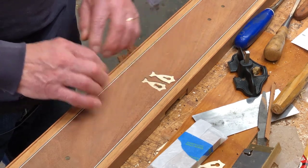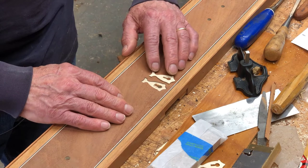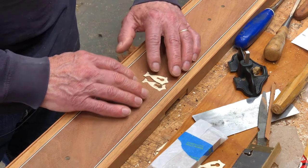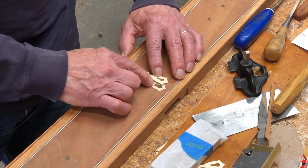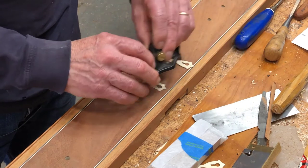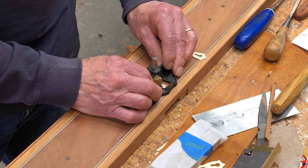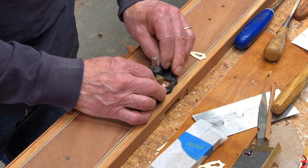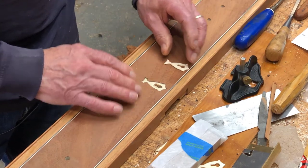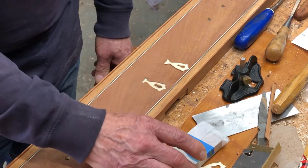I'm using hide glue. It's taken several days to work this out. I want to make sure the holly is fastened well down on all surfaces. I ended up using the little hand router here to make sure all the surface is flat and at a common depth. I think this is ready now to glue, and I will also clamp this.